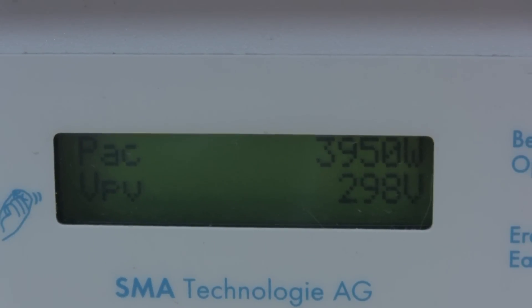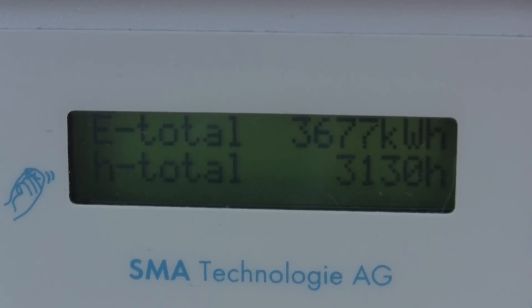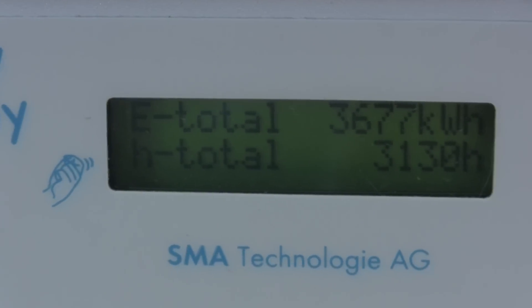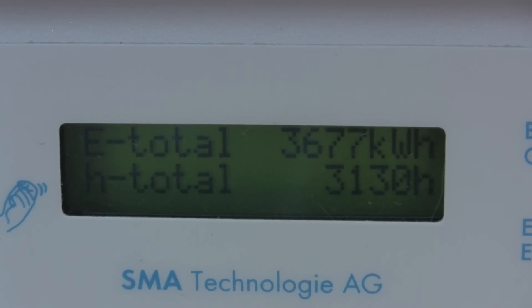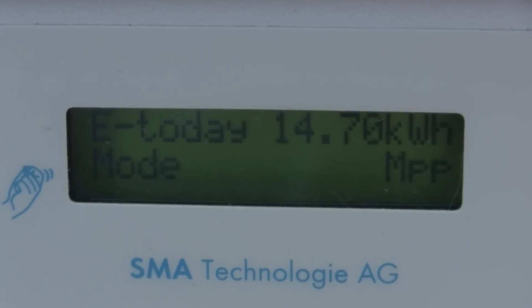Yep, there it is — 298 at 3950. So our AC output watts and our DC input voltage are now starting to drop as the panels begin to increase temperature.